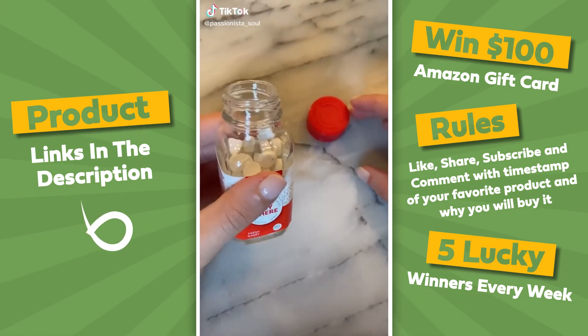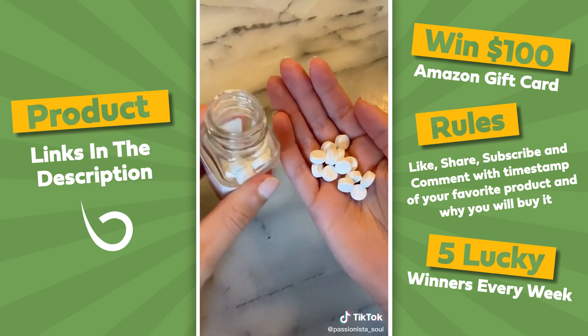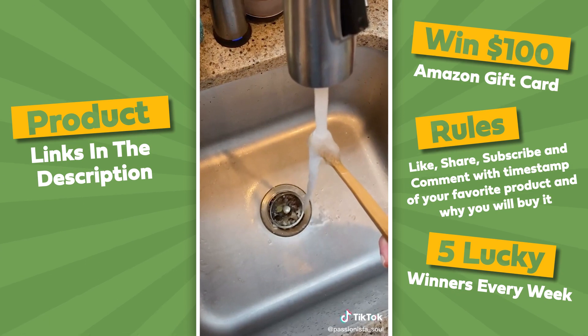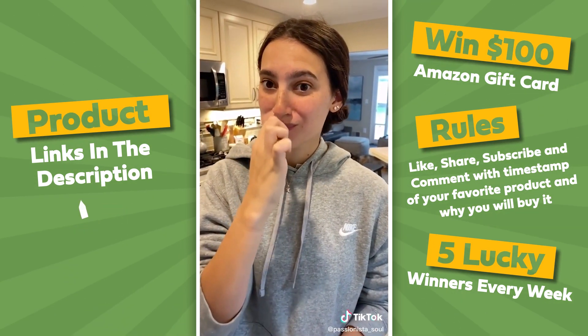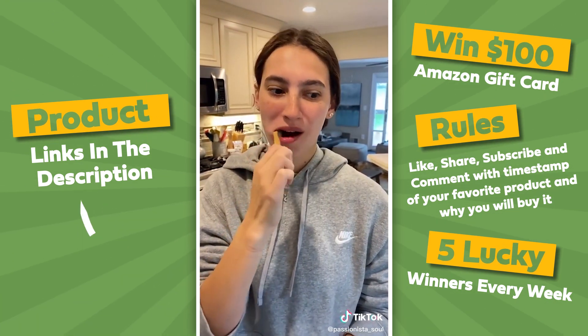Amazon for the win, part 60. I'm obsessed with these vegan and SLS-free toothpaste tablets. They come in a recyclable glass jar, getting rid of plastic waste. You put one little tablet in your mouth, chew down, wet your toothbrush, and brush away. It's a refillable bottle and perfect for travel. You guys definitely need to check these out.